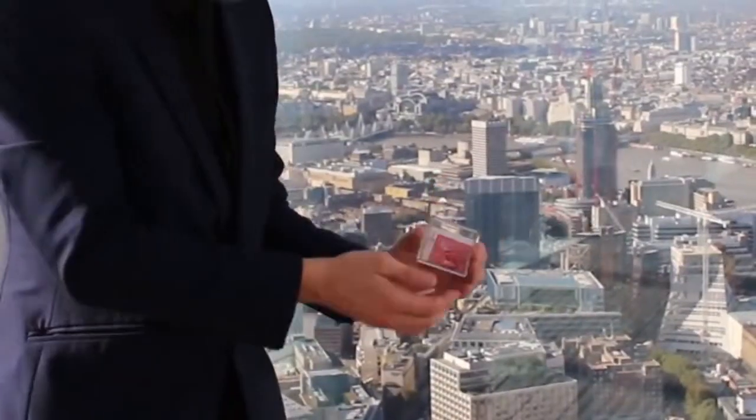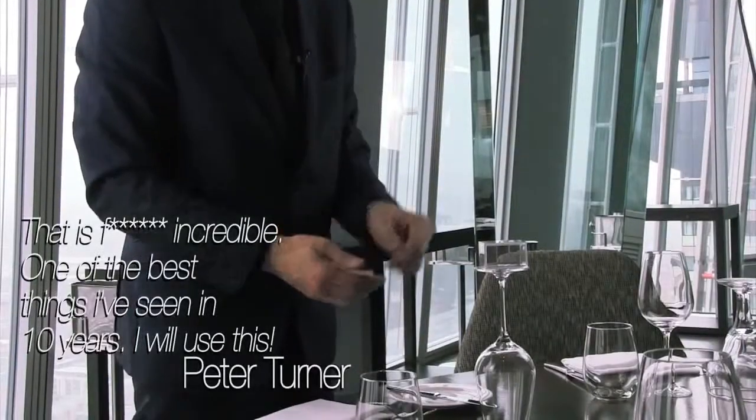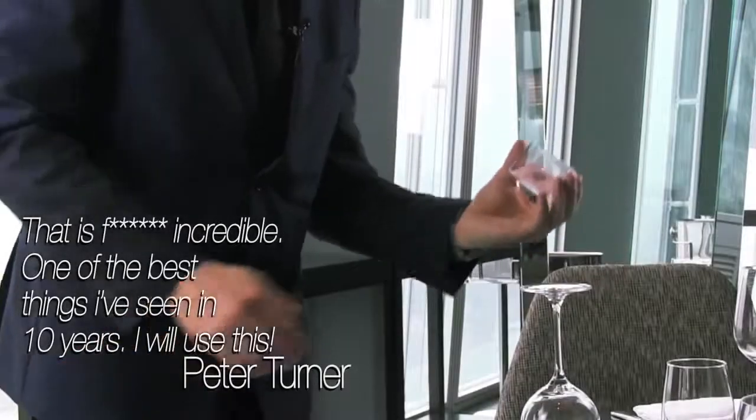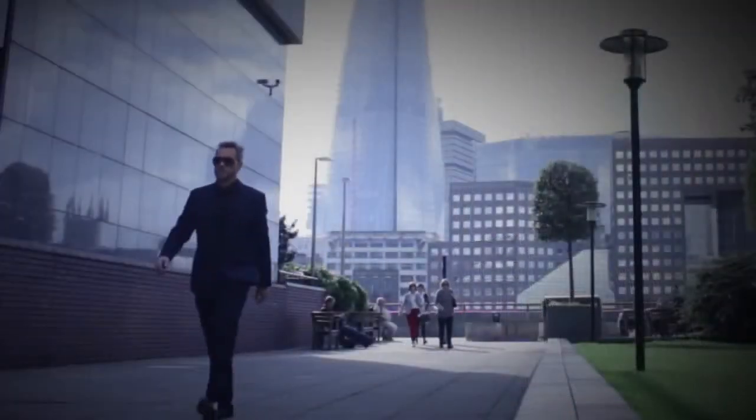The object is tipped out with no suspicious moves at all, and I'm joined on the DVD by Peter Turner to discuss the mentalism possibilities, including the fact that something can be placed in the empty box before being tipped out. I'm David Penn, this is Mystery Solved.